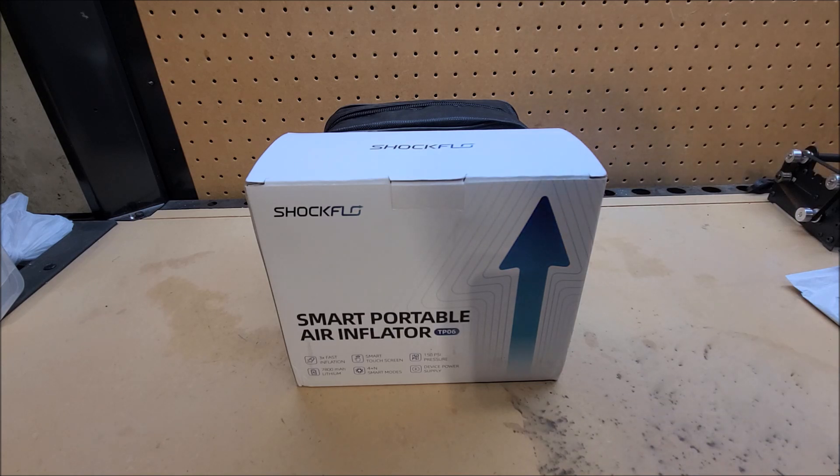Hey there YouTube, this is SJM4306 back with another review video. This time it's something a little bit different. Normally I review kind of consumer electronics-y stuff.